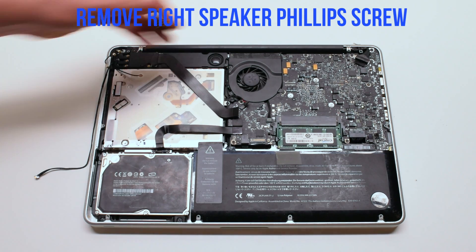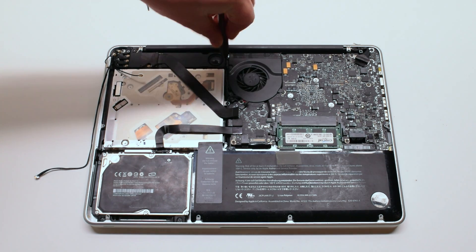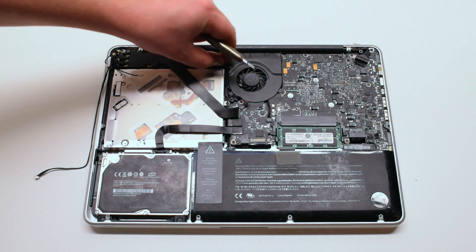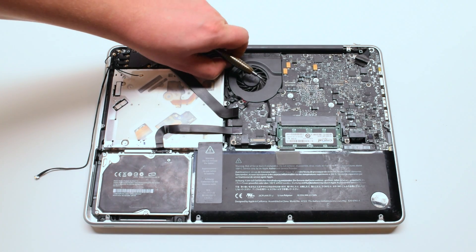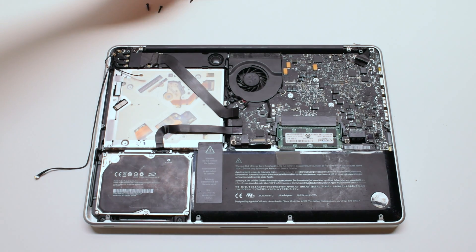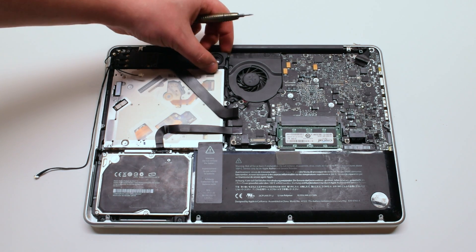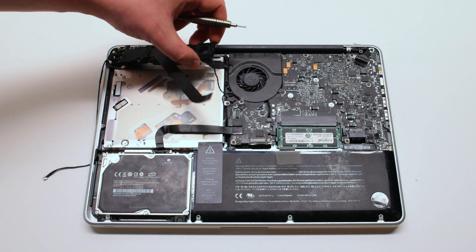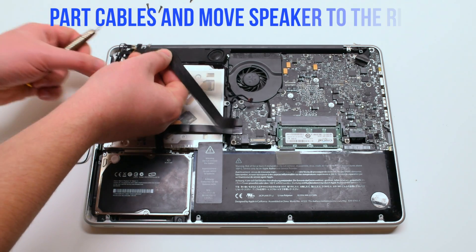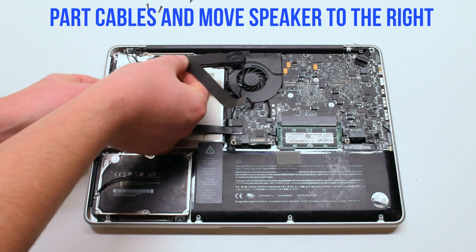Now remove the right speaker Phillips head screw. You can now lift the speaker up. Be careful — it's still connected to the subwoofer.